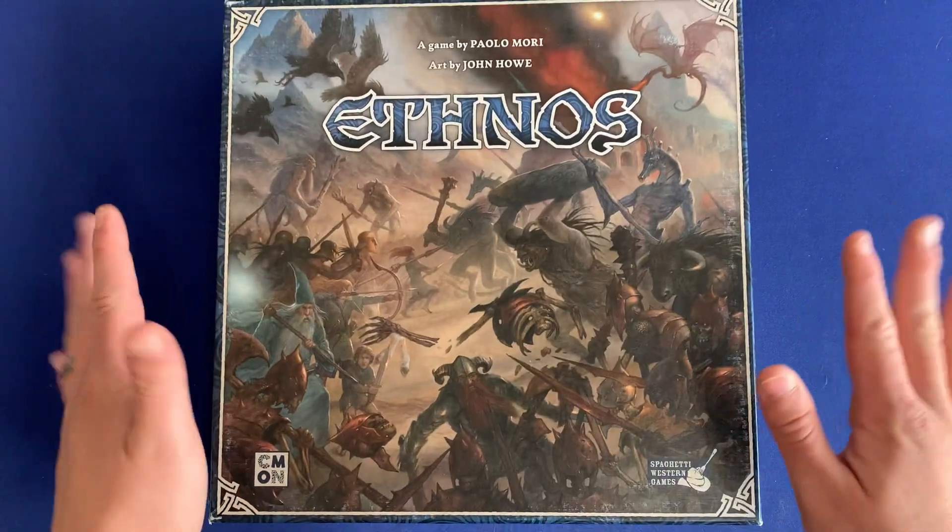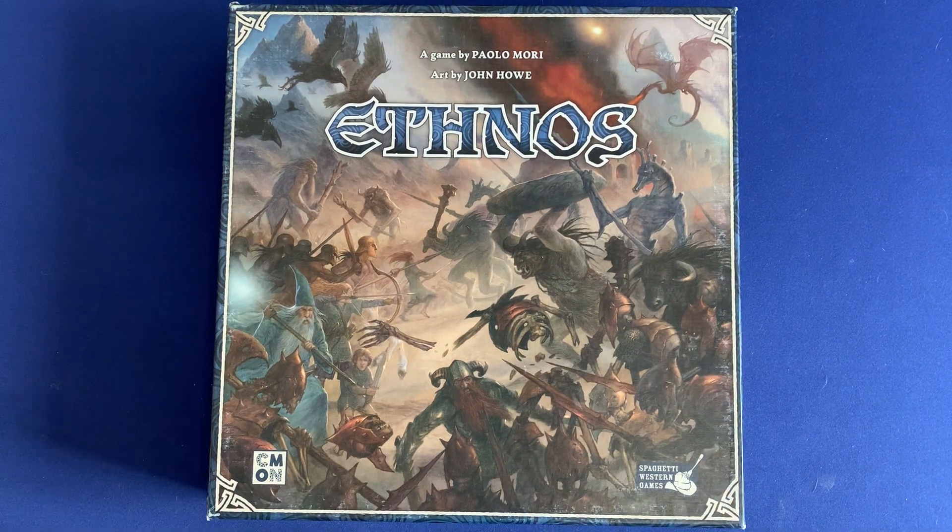And that is organizing Ethnos, the board game. If you have any questions about what you saw here, please let me know down in the comments below. Is there a game that you'd like to see organized? How do you organize your copy of Ethnos? What do you think of the game in general? Thank you so much for watching. Side game strong.